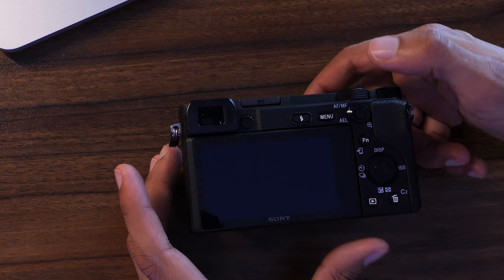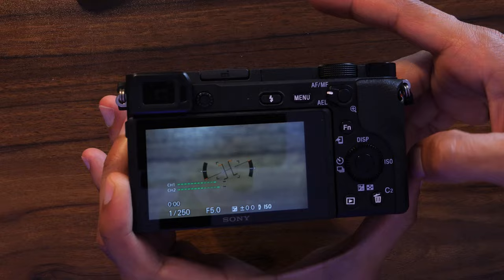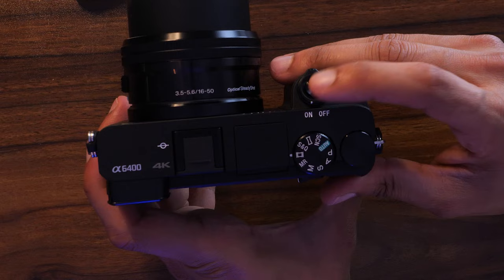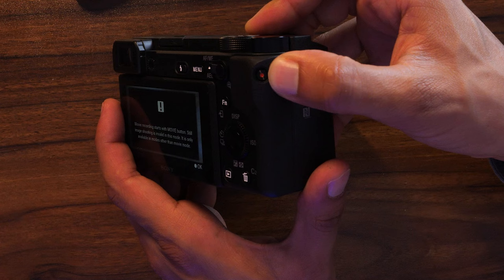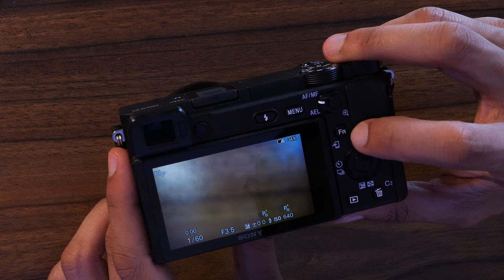Now let's go to the back of the camera. The menu button is here. This button with the lightning bolt is your flash — hit it and your flash will pop up. The button at the top is your shutter for taking photos, but this will not work in video mode. To record video, hit the button with the red dot on the side. Later in this video I'll show you a hack to use the shutter button to record video instead.